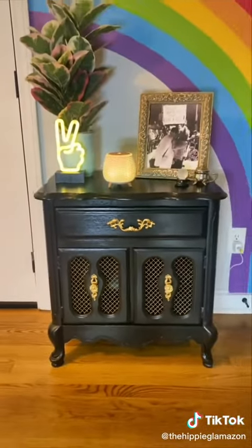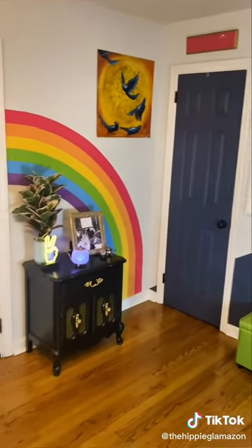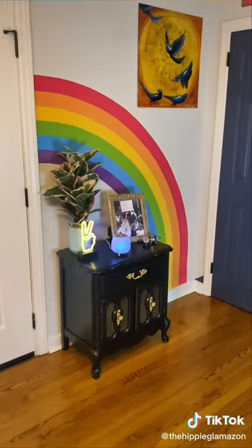I love how the black looks next to the colorful rainbow I painted on the wall. Follow me for more furniture flips and colorful home decor!